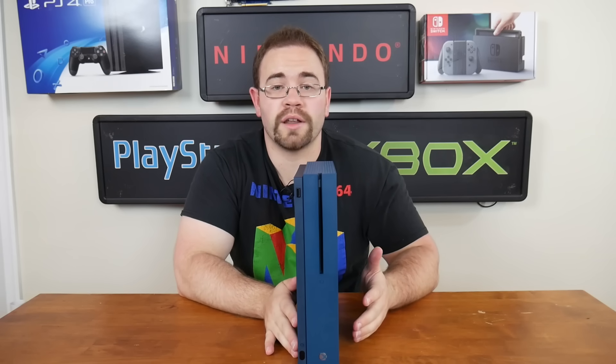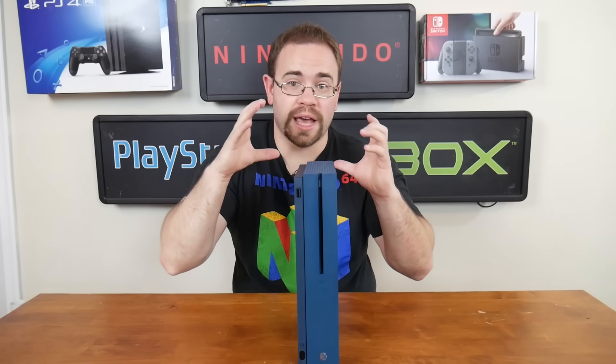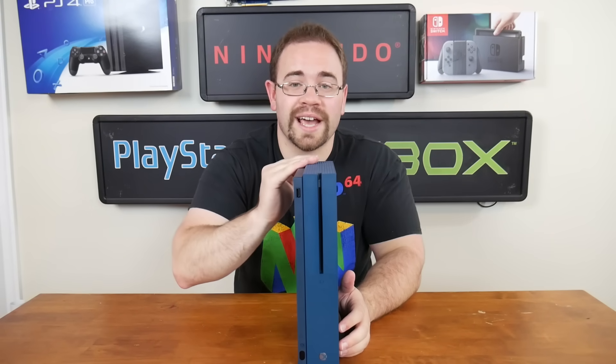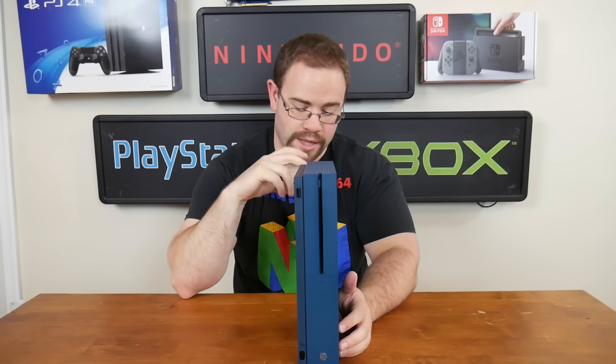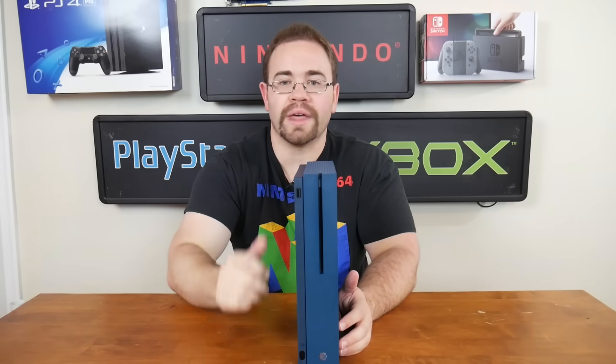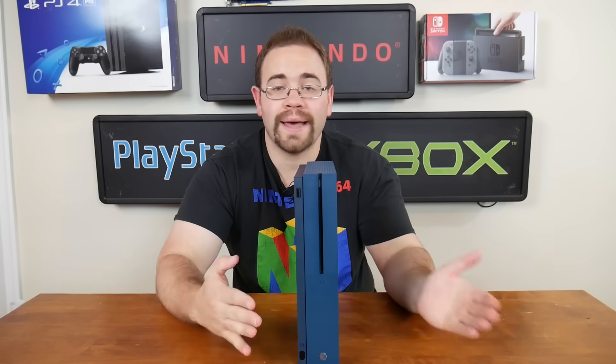The Xbox One S also kind of marked Microsoft's departure from the Kinect system, like the little Kinect camera you'd get, because there's no Kinect port on the back of this. Instead, you have to buy something that converts the back USB port to that. So I think they realized that the Kinect was not a success, much like they did with the 360, and they moved on.